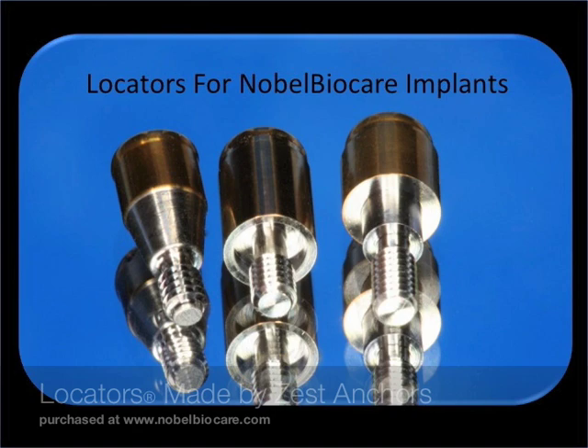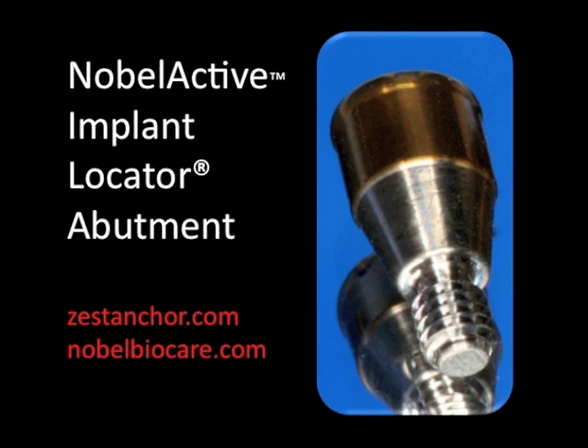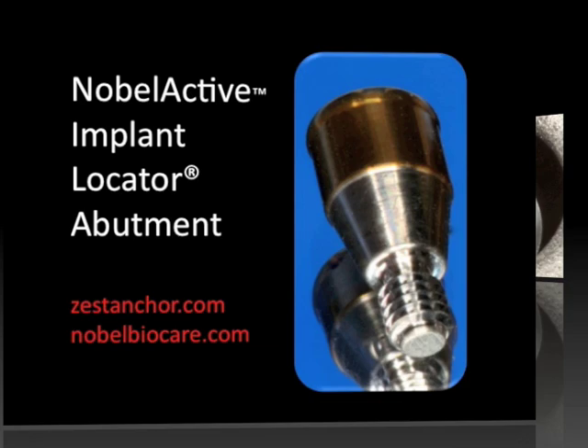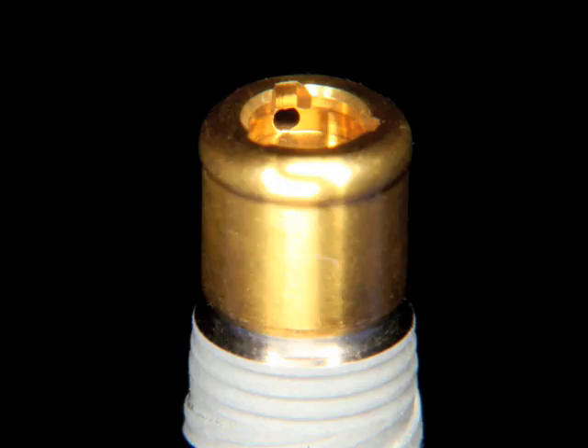The locators are made by Zest Anchors and they manufacture them for a whole bunch of different types of implants. As you can see, the Noble Active locator abutment is quite conical. It has to be conical because it needs to fit down inside the implant. If we look at this up close, you can see this conical connection is going to fit inside the implant. This creates an abutment platform shift, enabling the tissues to heal, maintaining bone, and creating a nice environment for healing and cleansability.